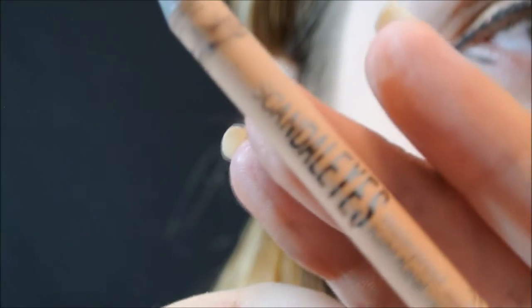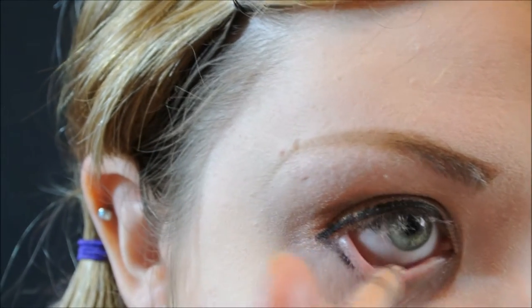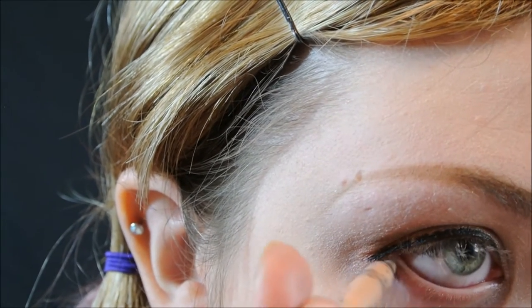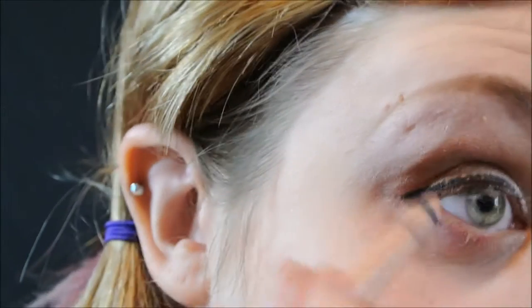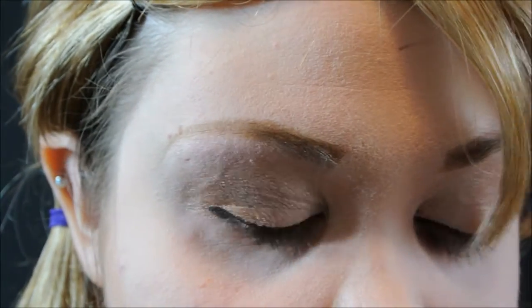Now taking a nude eyeliner — this is Scandalize by Rimmel — I'm going to apply it on my waterline and lower lash line. My waterline is really red because I don't sleep at all, so I'm just going to camouflage that and make my eyes look bigger. You can also use a white eyeliner, but I felt it would be a little too harsh for Eevee, so I'm sticking with a more nude color.